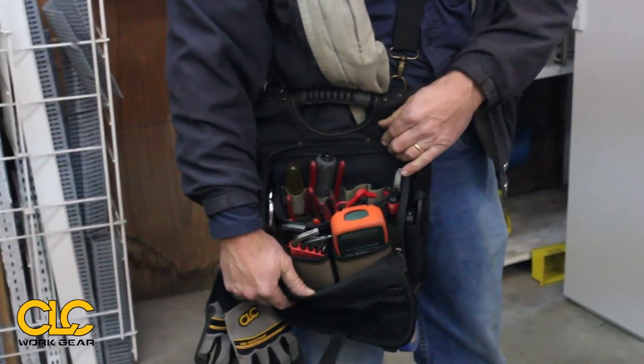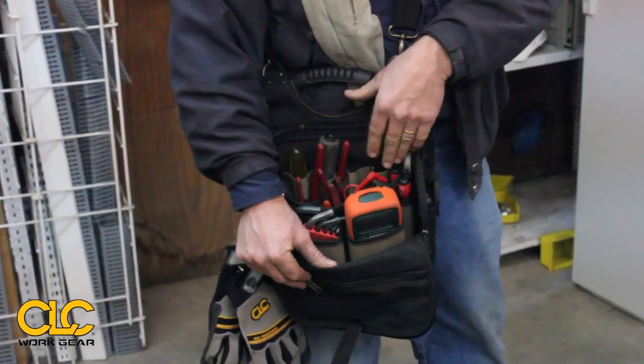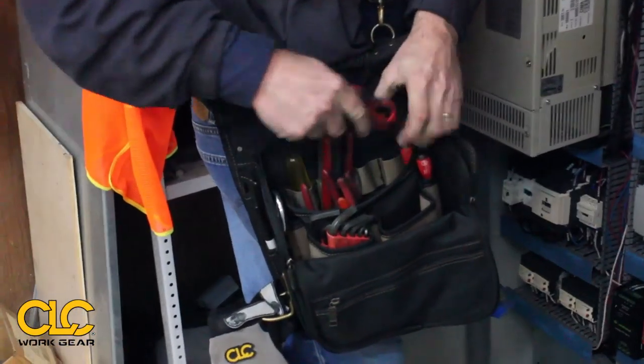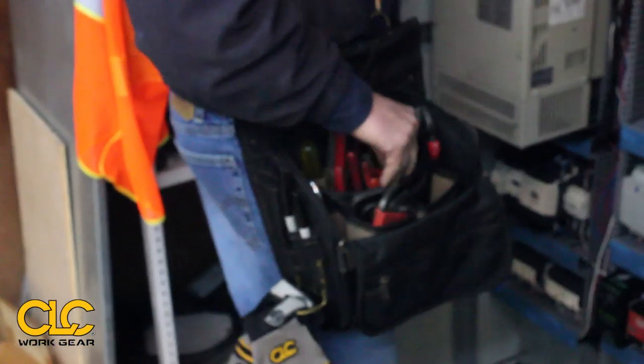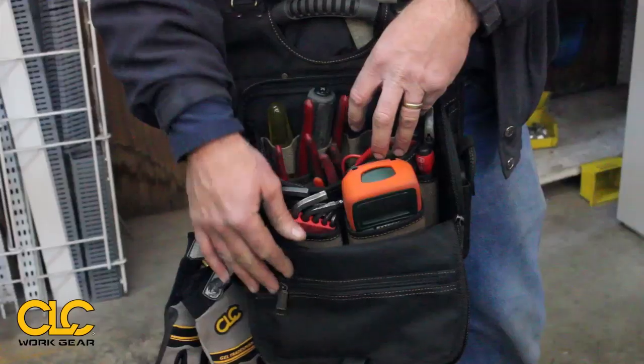As you can see here, you've got a lot of storage, a lot of different layered tiered pockets where you can put different stuff in there. Right now I've got it set up for my electrical work. We do a bunch of drilling on site, so it's great for drill bits and a drill.